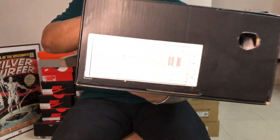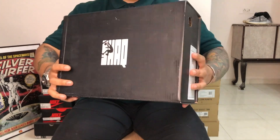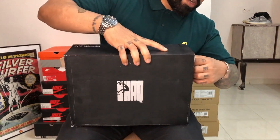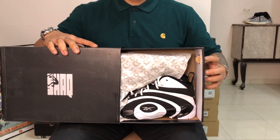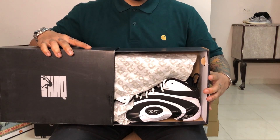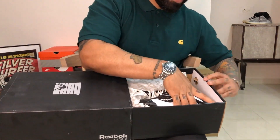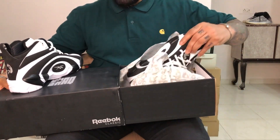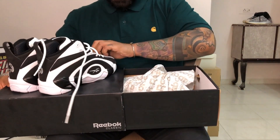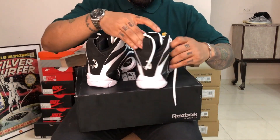I picked this up in a size UK 8, which is what I normally wear. Shout out to the guys at Reebok for sending through this pair. I'm really really excited because this is 90s nostalgia right here.